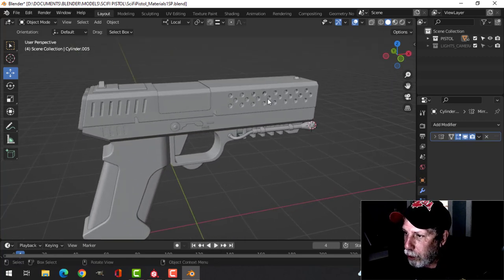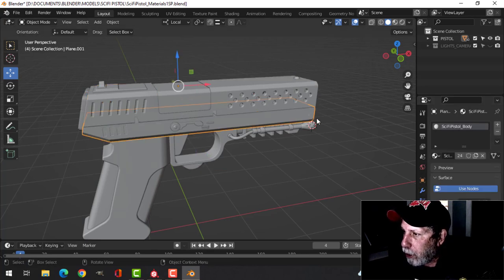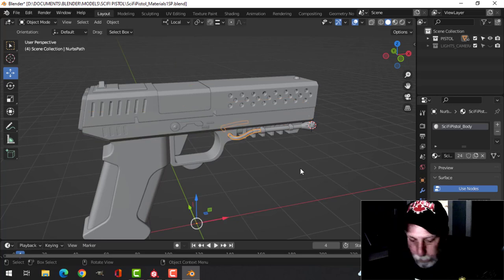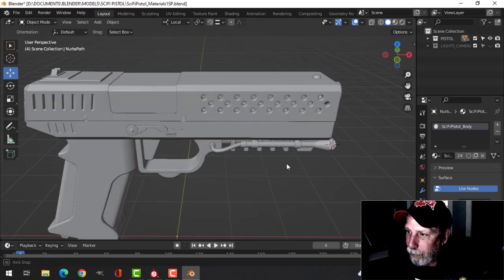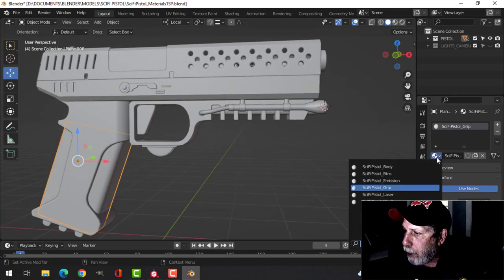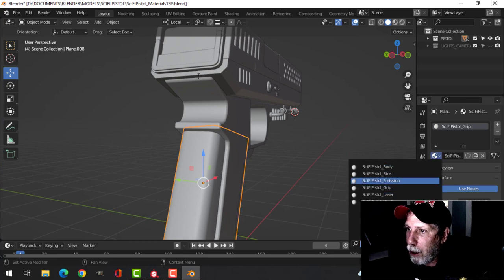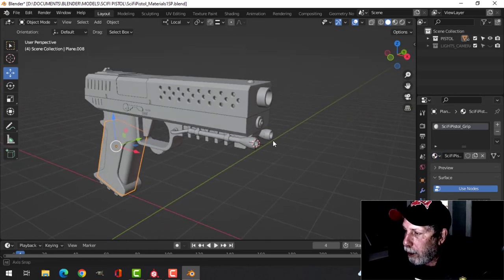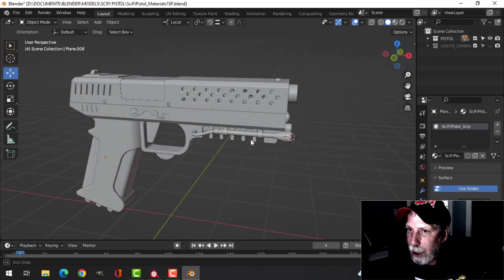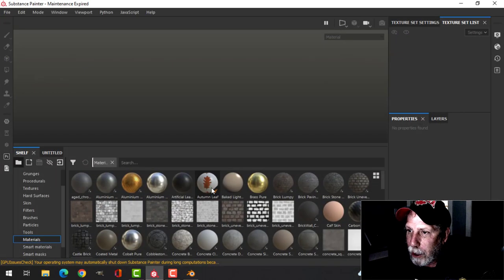One final thing I want to show is I created some dummy materials. Sci-fi pistol body is applied to many things, and I've got sci-fi pistol grip as well. Looking at my materials I've got buttons, a monitor material, and a laser material. So all my materials are set up and I'll show you bringing in the FBX into Substance Painter.